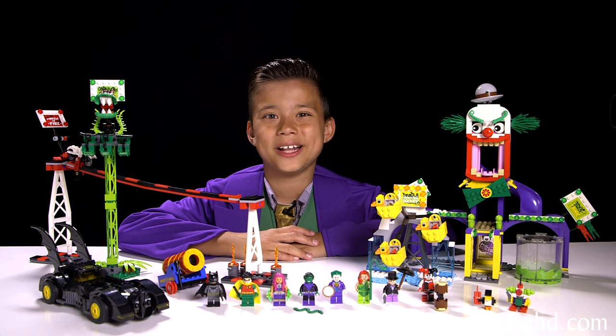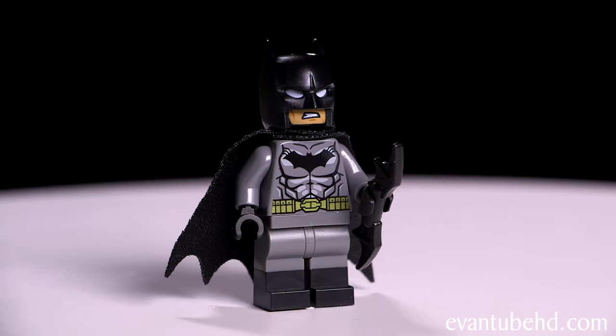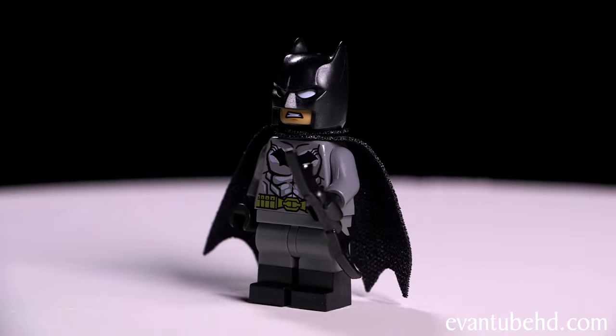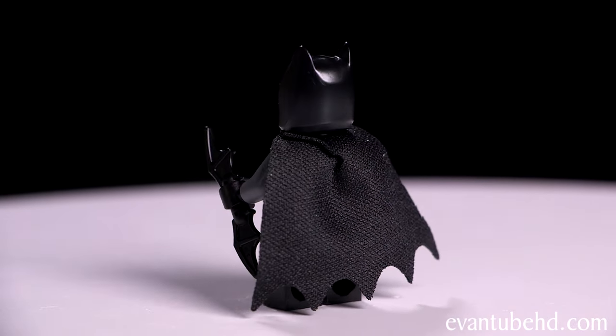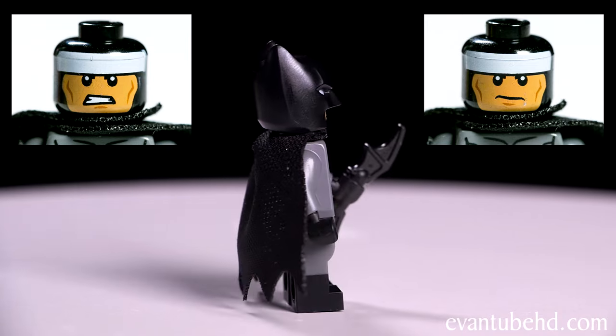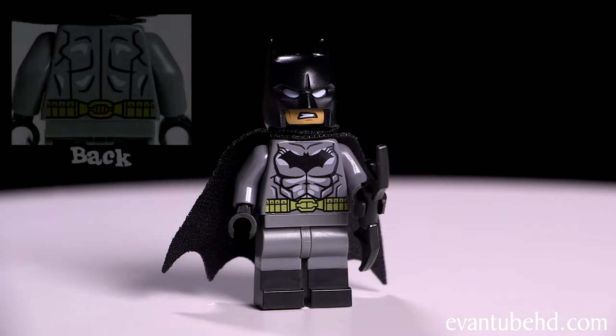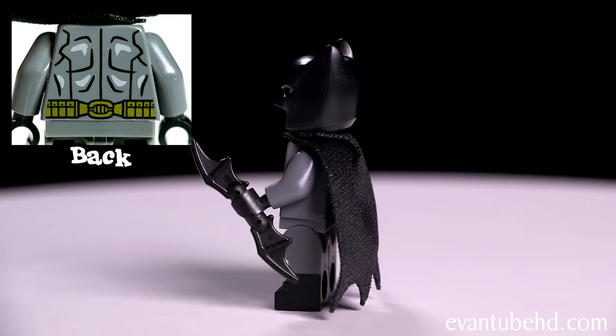Here's the completed LEGO Joker Land. Let's start off with the minifigures. First up we have Batman. This Batman has little black boots and comes with a batarang. He has black hands and a gray costume. He has a flexible soft black cape and two faces — one showing his teeth and one without. You can see his gold utility belt and muscles printed on his chest with a black bat.